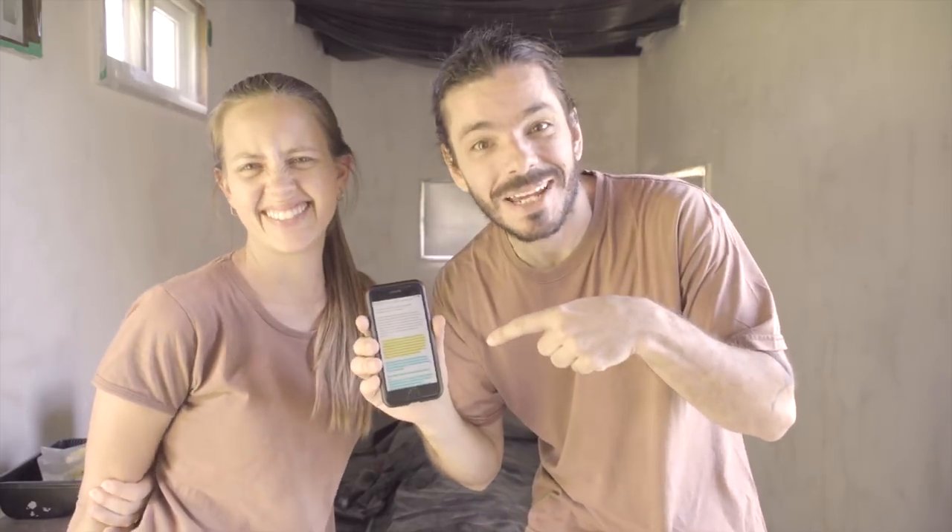According to my script — yeah, today I have a script, I'm just trying something different — we were supposed to present you our brand new freshly painted walls. We don't have it. We need to be honest: we didn't finish the walls, as usual. Things don't always go as planned. In our case things usually never go to the end, but this time we had it all figured out — we had it planned day by day.